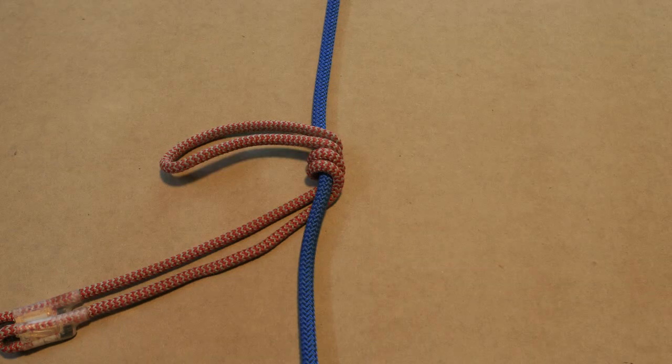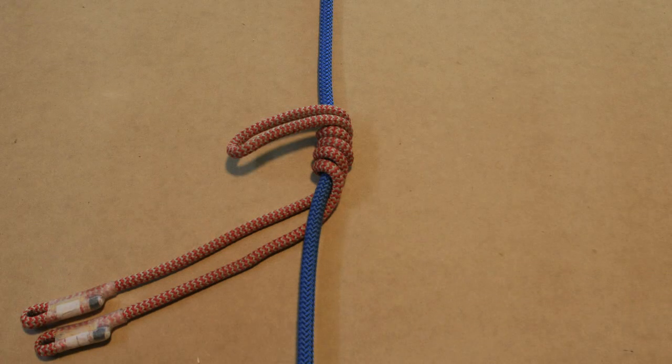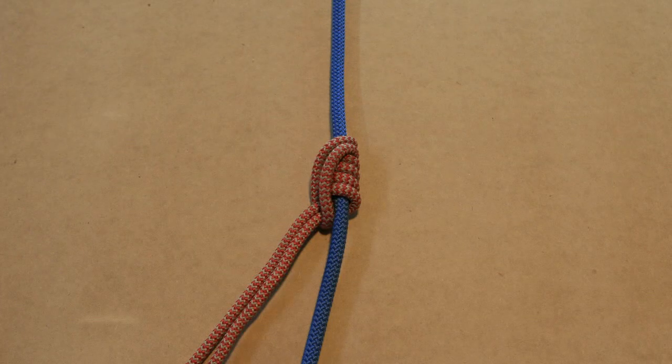When you have an eye spliced prusik, like the one we are using, it can be easier to start at the top with a loop and then work your way down to avoid twists. Now take the other end of the prusik and take it through the eye of the loop on top of the knot. Then dress the knot and make sure the eyes of the prusik align so equal tension will be applied.